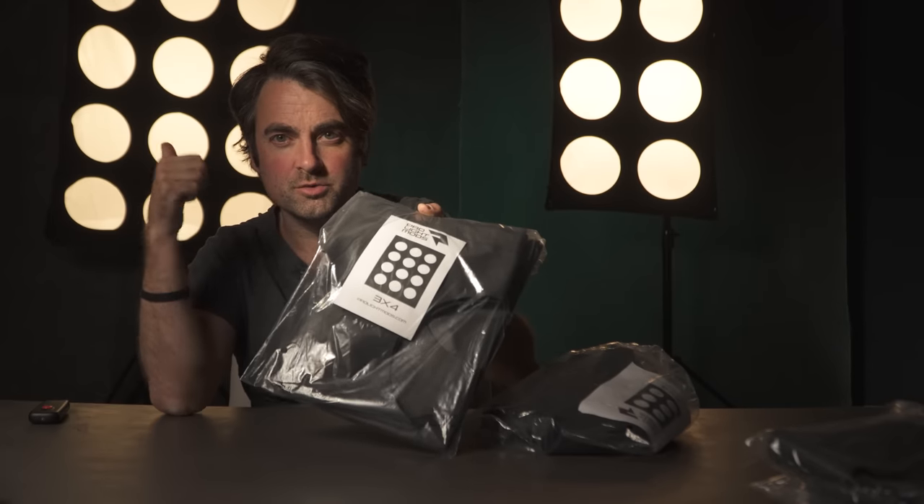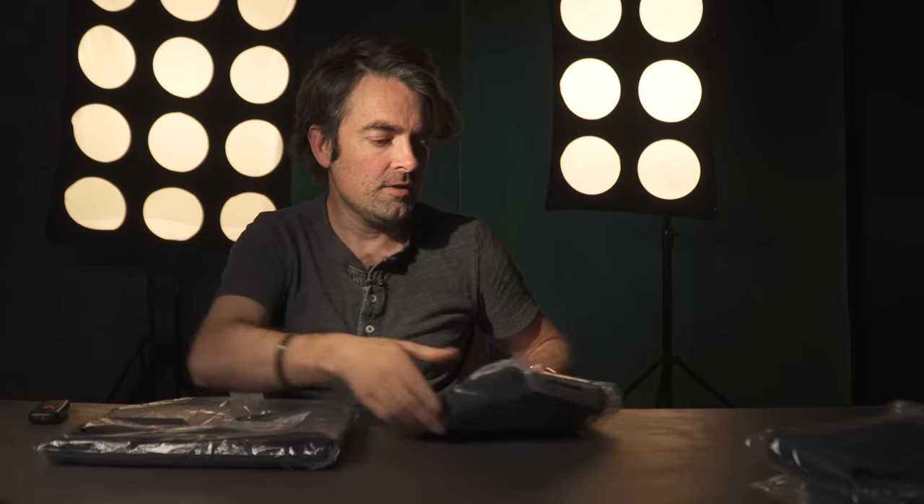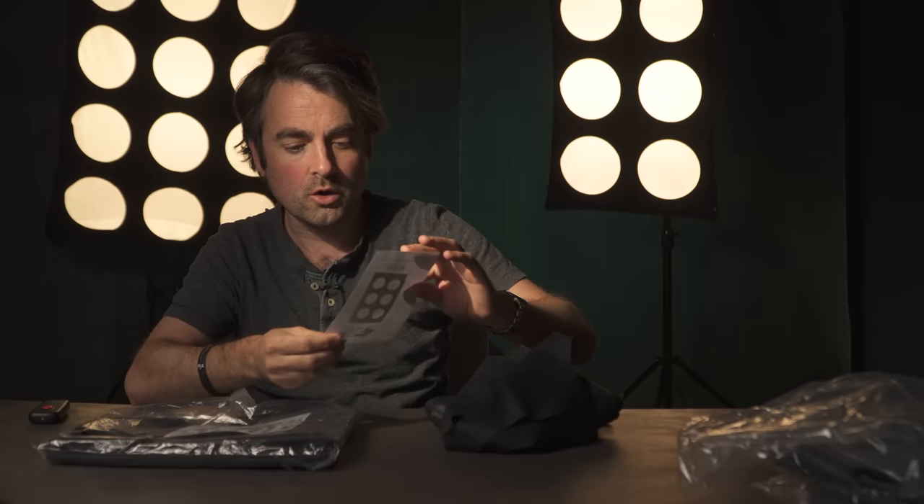I don't own a 3x3 softbox, so I'm going to put that off to the side. And then we have a 3x4, which is what I have over here. And then this one is a 2x3, which is this one here. I'm going to go ahead and open these up — they're pretty straightforward, but I'll give you a quick overview.